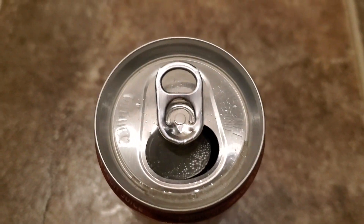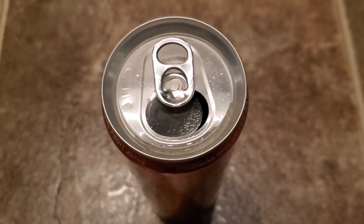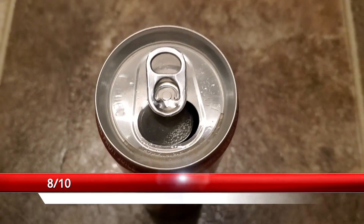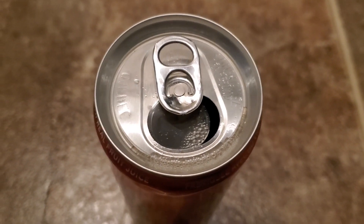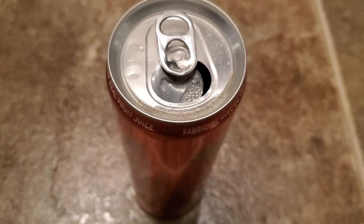Whoa, the guava aroma is unreal — the guava aroma is really good. It's got a lot of fizz. Yeah, actually it's pretty good. It just tastes like guava with sparkling water and citric acid notes, so there's a citrus flavor to it, almost like an orange. But yeah, it's actually really good — definitely check it out.